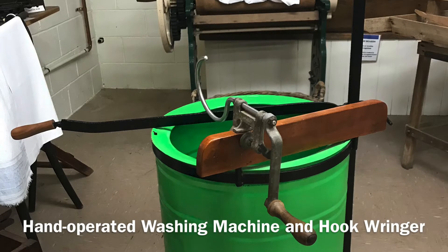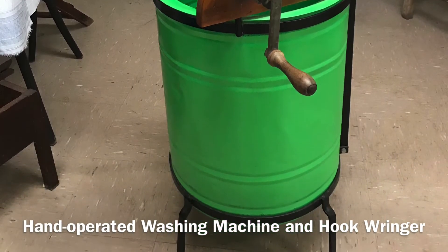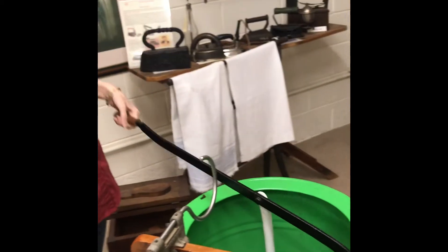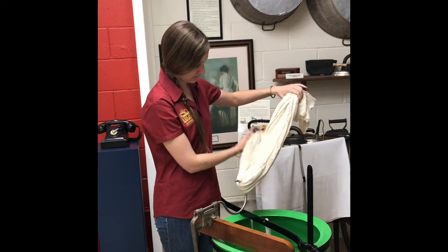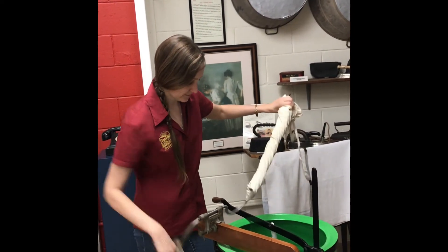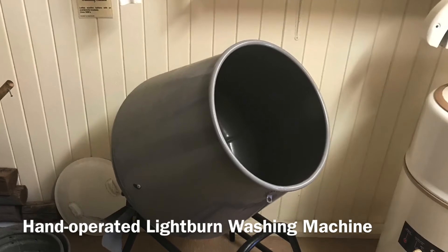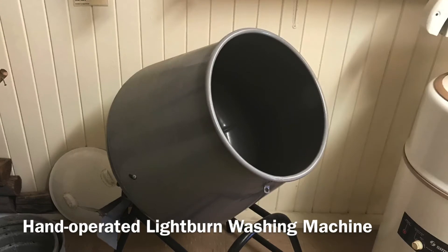Because laundry day was such hard work, many companies invented machines to make the job easier. At the Redland Museum, we have quite a few examples of washing machines used in the Redlands in past times. This is a hand-operated washing machine that Jill is demonstrating, probably used from the late 1920s. The hand-operated Lightburn washing machine was used in the middle of the same century by a company that also made cement mixers. Can you see the resemblance?